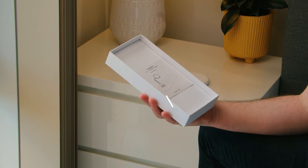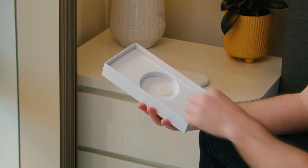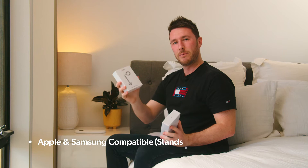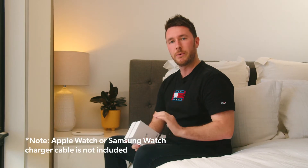Also in the box you will find a user manual, a Type-C cable to power the device, as well as a silicon pad, which I'll show you how to use in a minute. Packaged separately is an Apple Watch stand or a Samsung Watch stand, depending on the PowerBase model you have purchased. Keep in mind the PowerBase does not include an Apple Watch charger or a Samsung Watch charger — you will need to install your own.